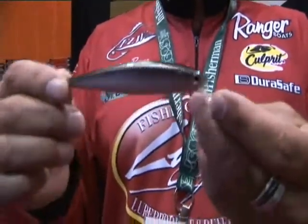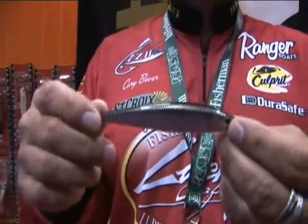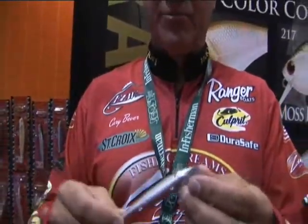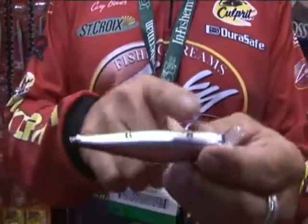Lucky Craft's famous for its jerkbaits. Well, this is the newest in the line. This is actually a 115 Flash Pointer. A couple of the real distinct features of this bait: notice that it has a very small lip, thin profile, and three hooks.